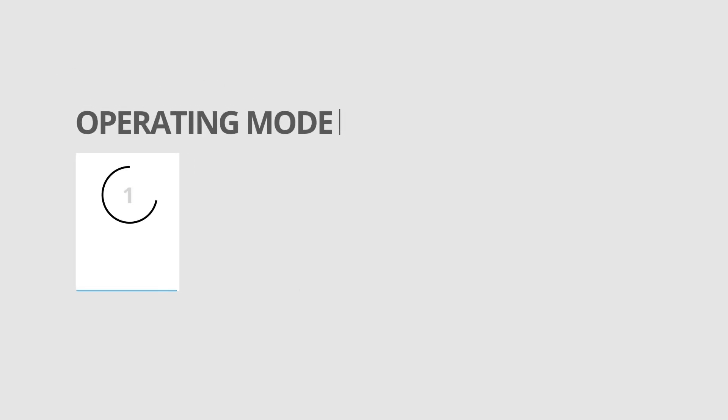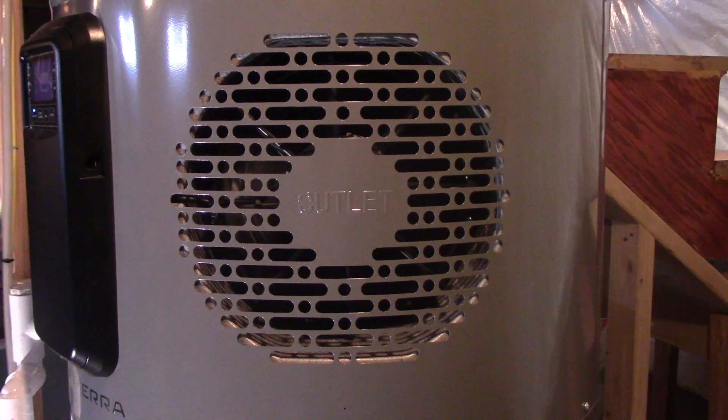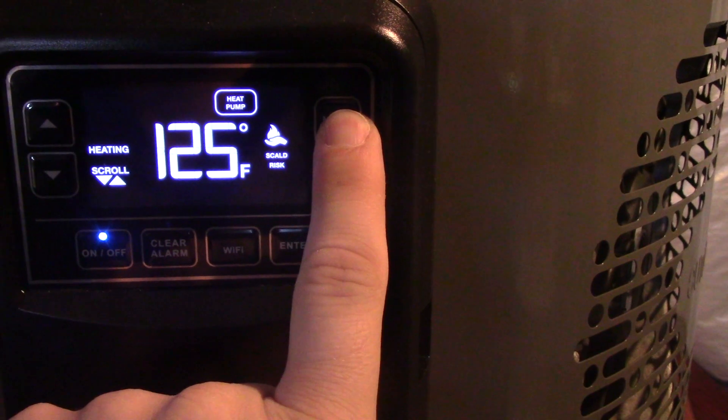The first operating mode is the heat pump mode. This water heater has heat pump technology in it, similar to what you'd find in a mini-split HVAC system, which means it has the capability to draw heat from the air around it and convert it into heat energy to heat the water itself. You'll notice a large exhaust fan at the top of the machine that pulls air from around the machine into it in order to do this. This means the machine is using ambient air temperature and just the power of the fan to heat the water, instead of the full electrical draw of a traditional water heater. The difference in operating under this mode is that it takes longer to heat the water than if you were to operate it in electric mode.